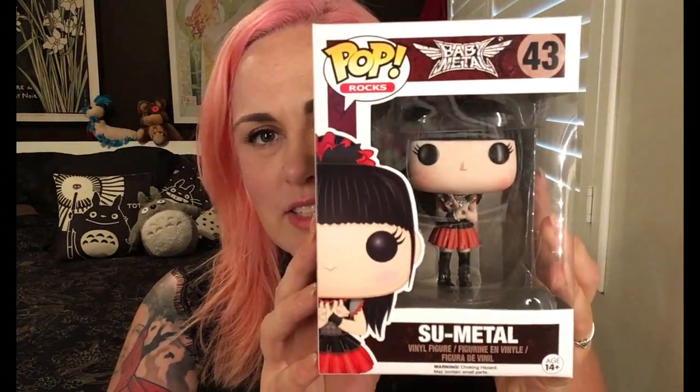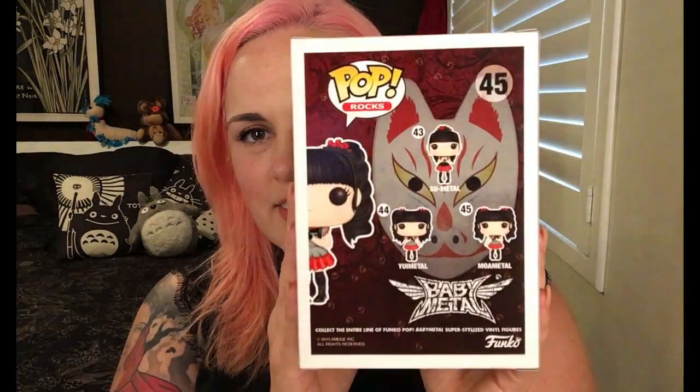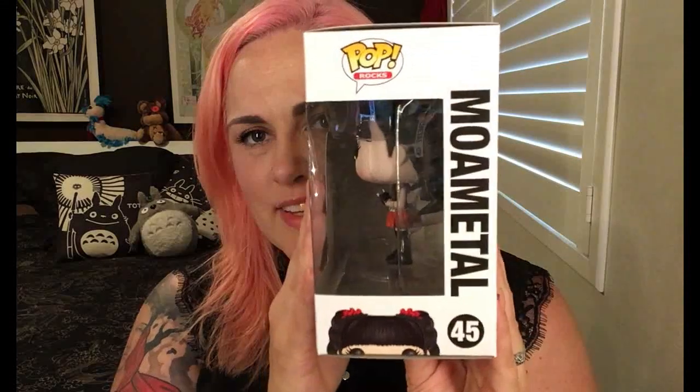The boxes are the standard Funko Pop boxes — front, top, side. This is Su-Metal, who is the lead singer, and the back and the other side. I'll quickly show you the other two: this is Moa-Metal — front, side, back, other side, top — and Yui-Metal.